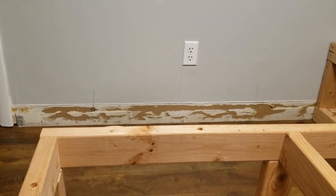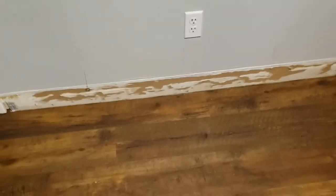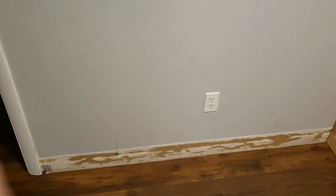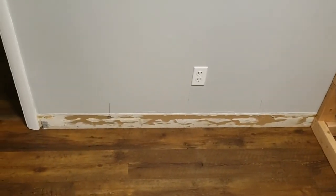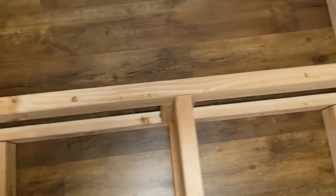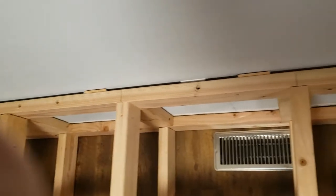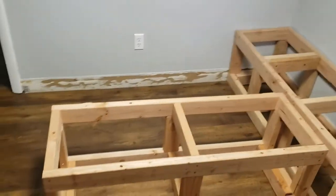It's got to be perfectly level, so we'll probably use a couple of shims here and there. One thing I had to deal with was these wall sockets — I did not want to remove them because I could still lift the lid on my bench and use the wall sockets. So what I did was measure that wall socket plate, which is a quarter of an inch thick, and I put a quarter-inch spacer on the back and along the back side to space it away from the wall a quarter of an inch.